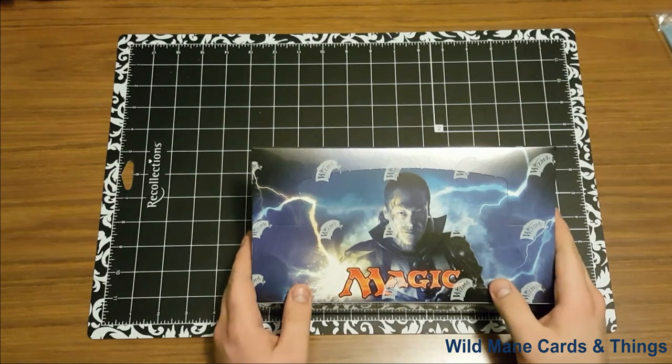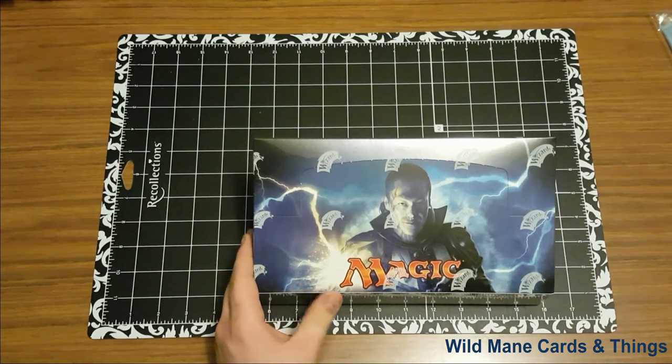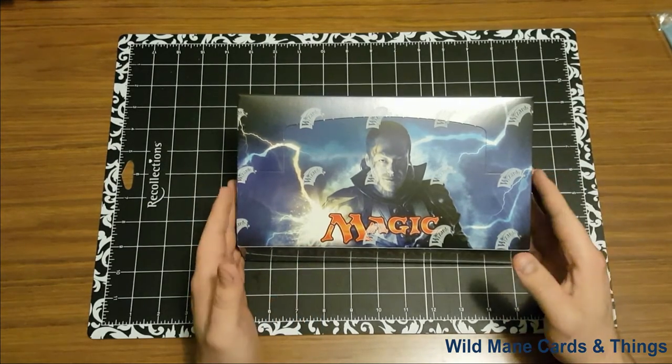Hello guys, my name is Brett. My company name is Wild Mane Cards and Things. I am a new seller on eBay as well as getting into the YouTube side of things.